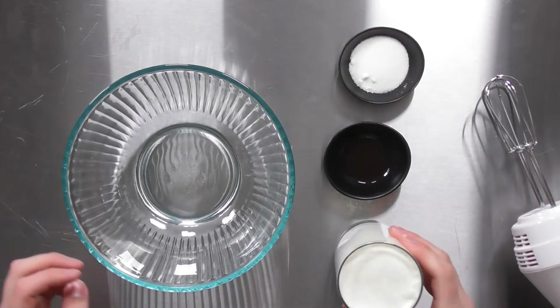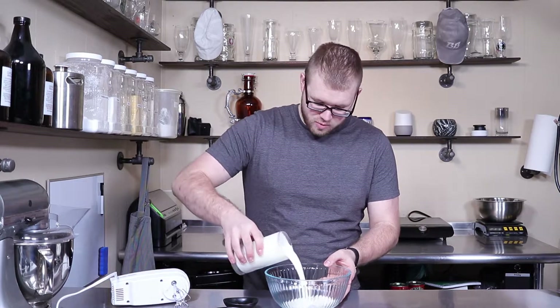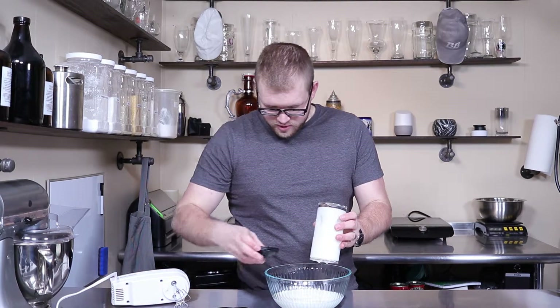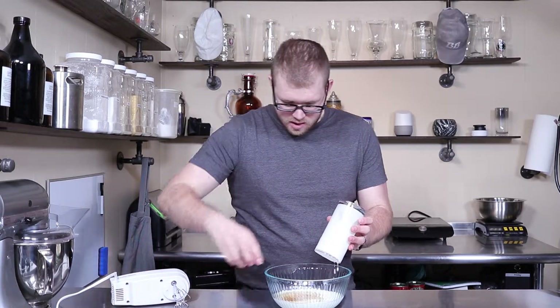So we have our cream, vanilla extract, and sugar. We're going to dump all those into our bowl. Vanilla and sugar.